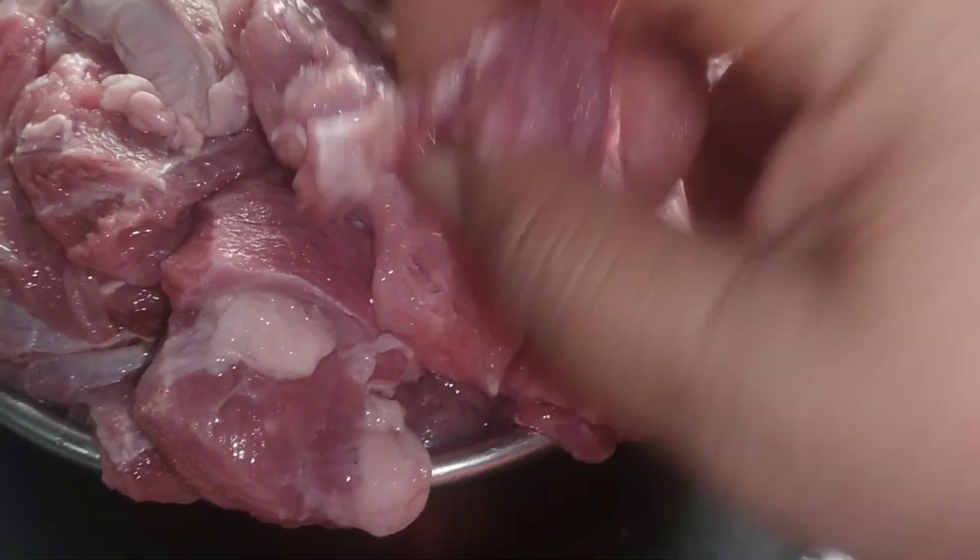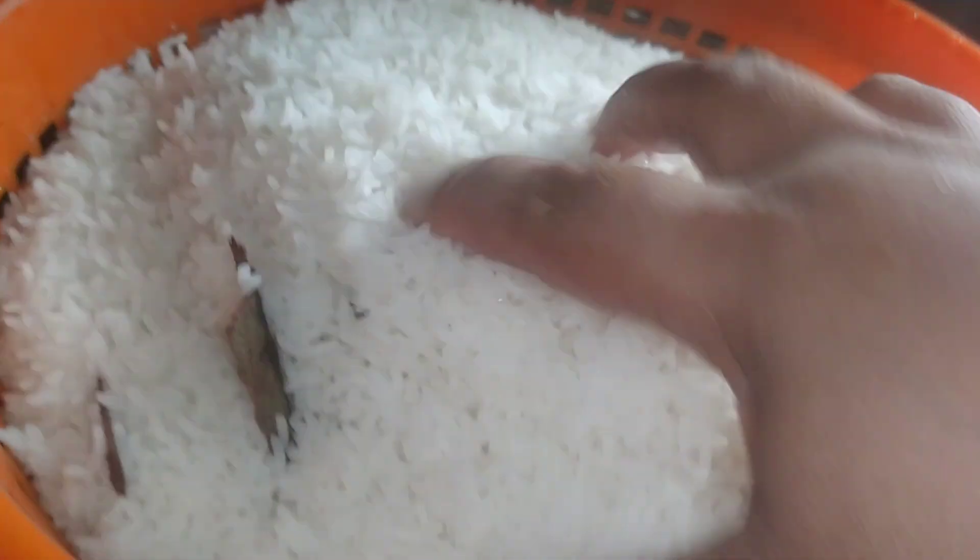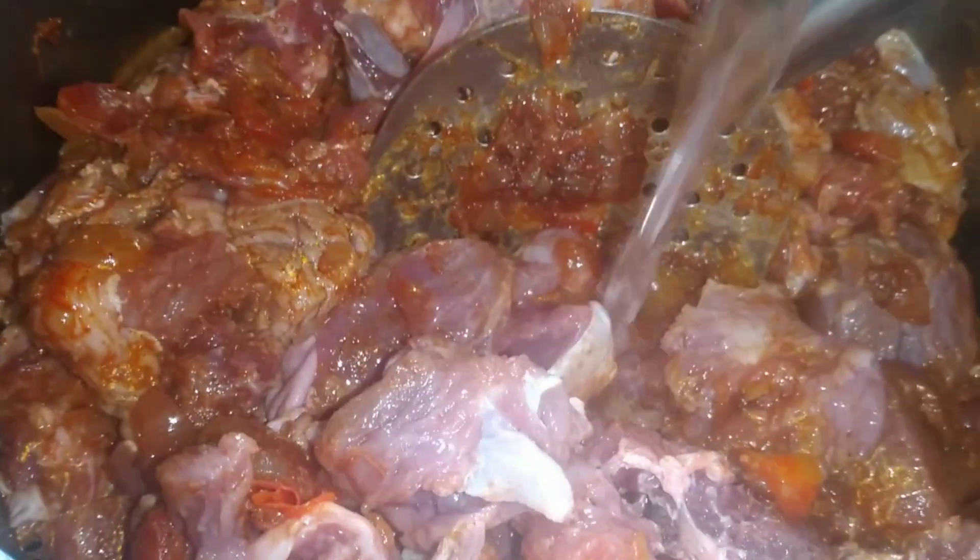We will add the ingredients and mix it with the beef, and mix it with a little bit more.